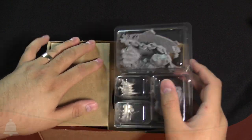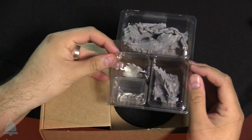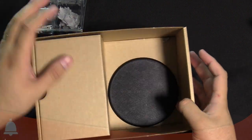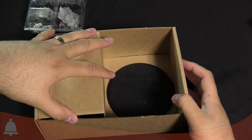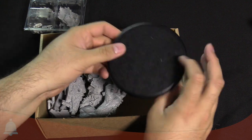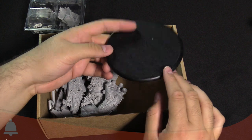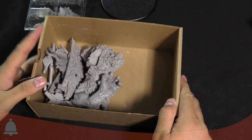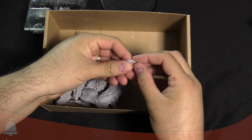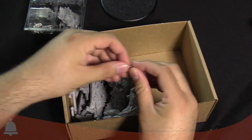This looks like a resin and metal kit. We've got the big base — the big frisbee base — which is stuck in there. Got some side markers and a front marker, which is very important when assembling these models. Inside looks like there are a couple of bits that are possibly loose — could be leftover flash, but I'll put that to the side for now.